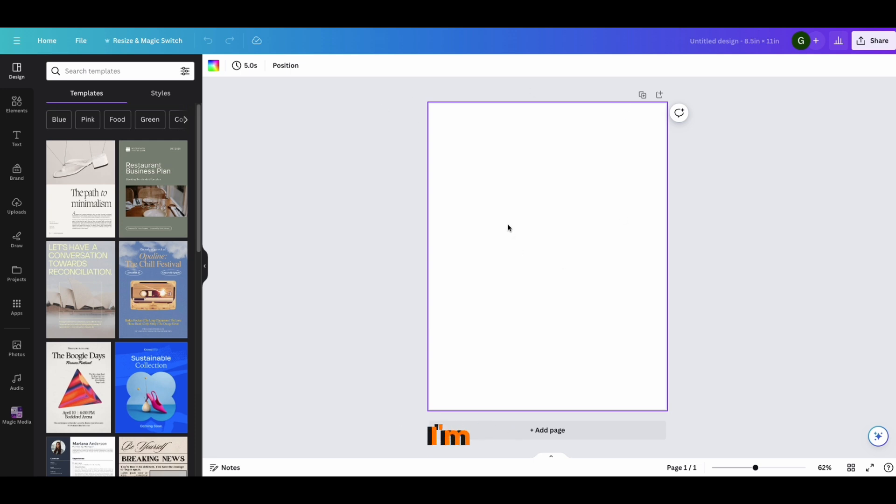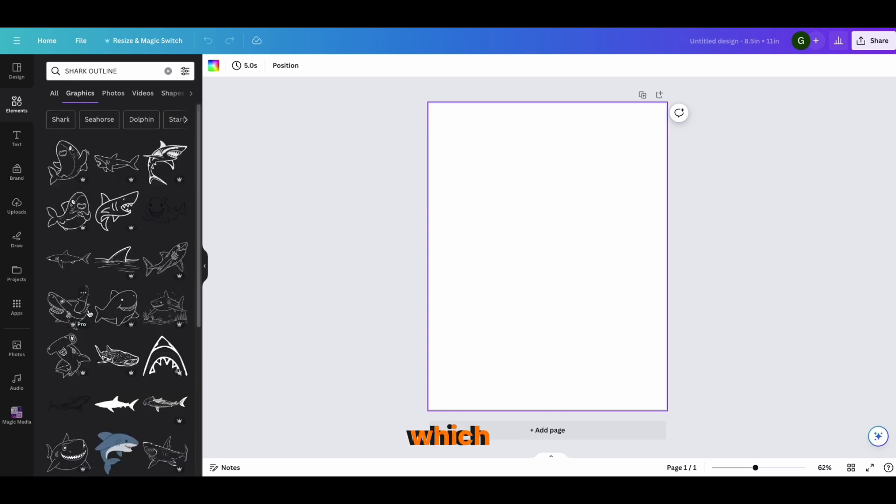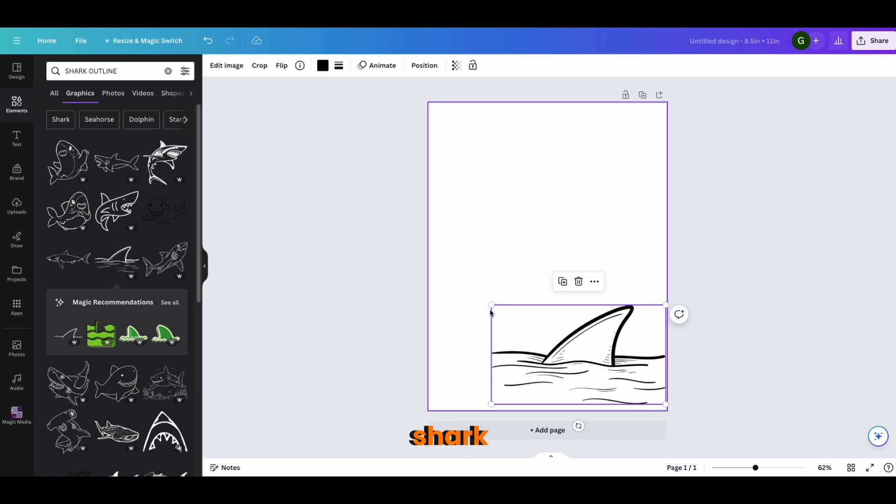There are many different ways to do this but I'll save the best for last. If you're creating a children's coloring book, you're going to be playing a lot in the Elements tab. Go into Elements in Canva — let's say you want to create a coloring book for animals. You search the animal you'd like; for instance, type 'shark outline' and it will come up. You select which one you like, such as a shark in the ocean.